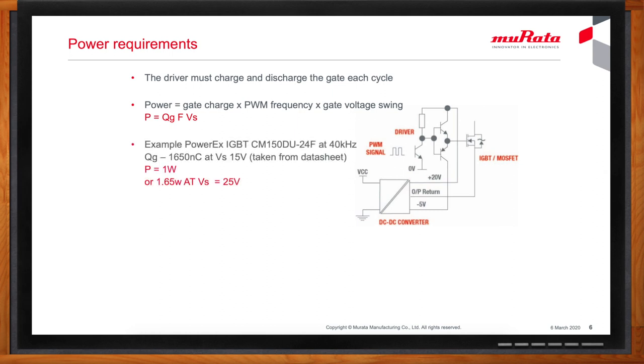An IGBT from PowerX type CM150DU with a gate drive charge of 160 nanocoulombs at 15 volts, switching at 40 kilohertz, would need 1 watt of DC to DC converter power. With an actual gate drive voltage swing of 25 volts — from plus 20 turn-on to minus 5 turn-off — power needed is 1.65 watts. The gate drive charge is found from the device data sheet listed as QG or total gate charge at a particular gate voltage. It's not a very exact figure, so some margin should be allowed. The data sheet may state gate charge at a different voltage swing, and you can simply proportion the charge to the voltage swing you require.